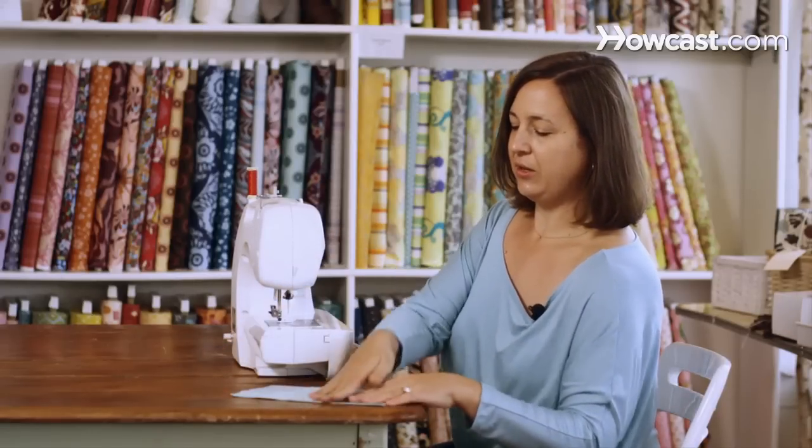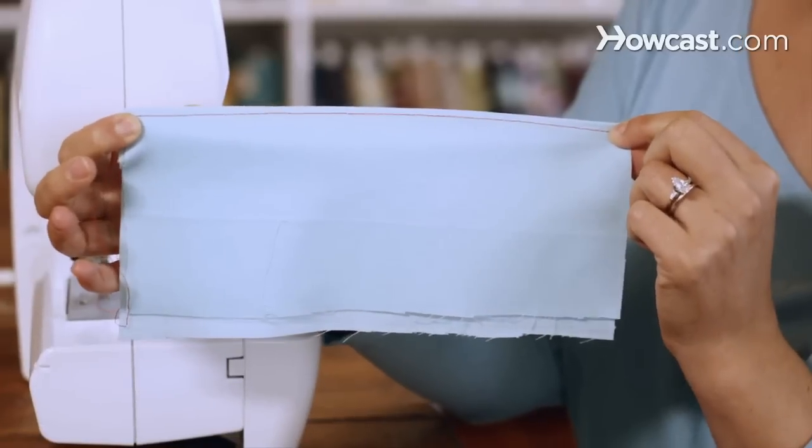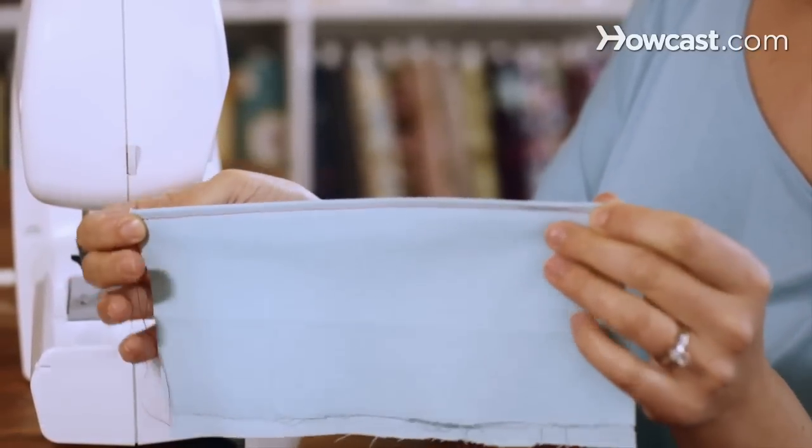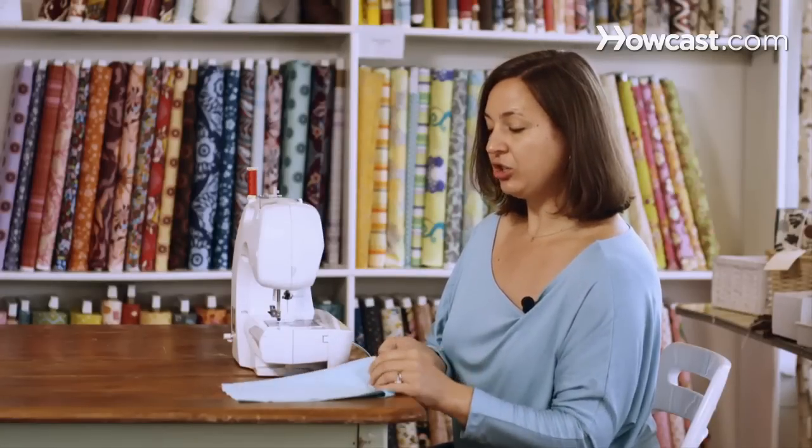So this is what a topstitch looks like, and you're looking at the right side of your fabric. You can have the thread match and have it be really subtle, or you can do a nice contrast like what we did and make it more decorative.